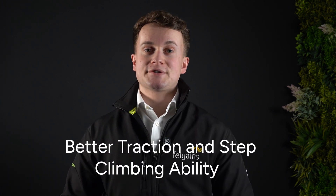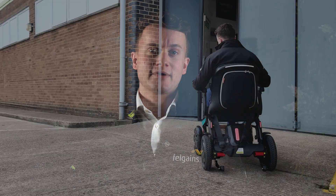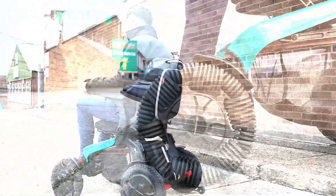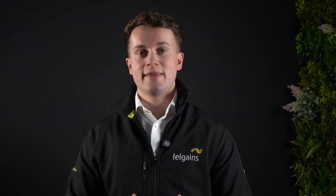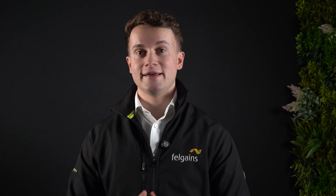Secondly, there is better traction and step climbing ability. The unique mechanics of an omni-wheel give it far greater capability when it comes to negotiating uneven terrain and climbing steps. This opens up new opportunities for exploring outdoors that would traditionally be unachievable with an electric wheelchair. The most impressive in the range is the Robuta E60 Pro, which has a stated maximum obstacle height of 80 millimeters.